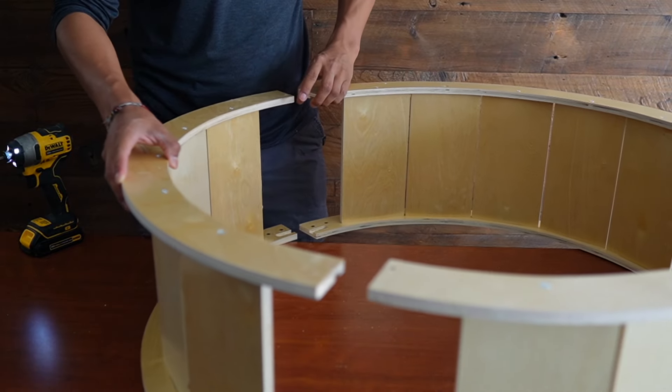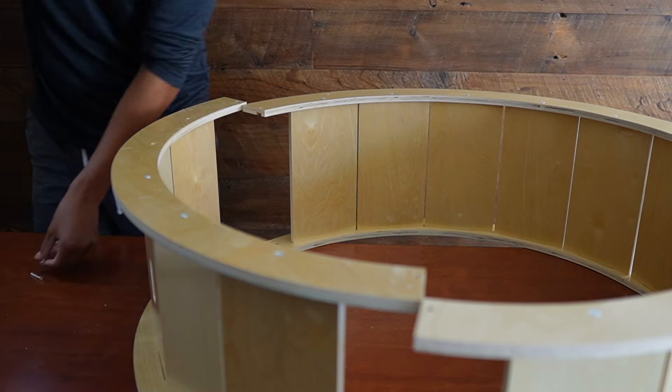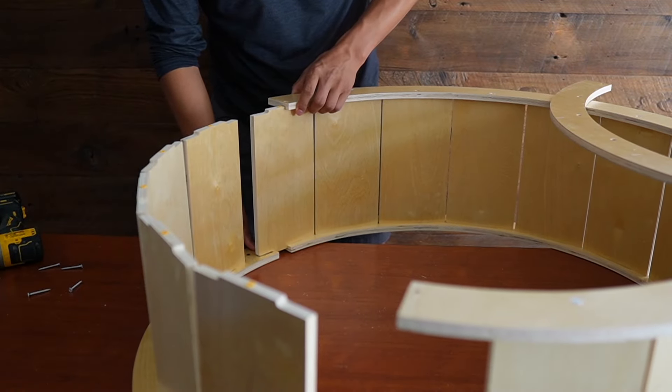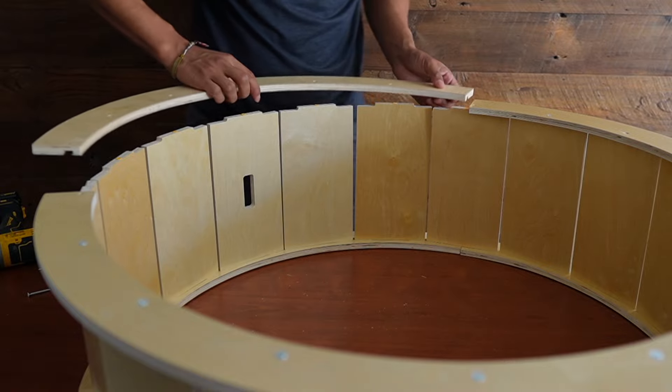When it was time to do the other connector piece, I messed up because I actually had to unscrew the top part so everything could fit. After that I screwed everything in and everything was looking nice.